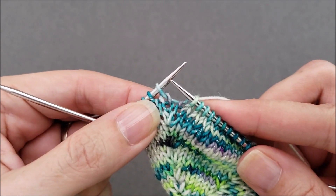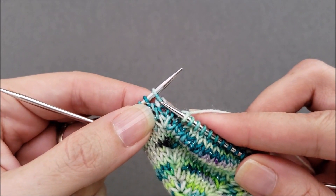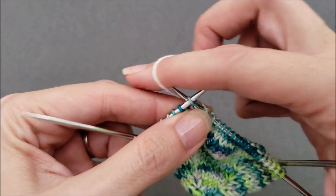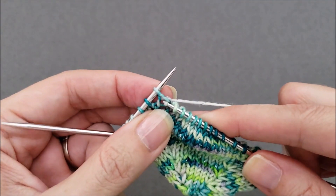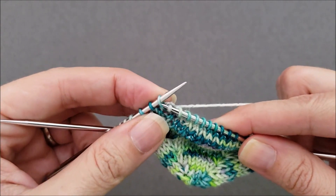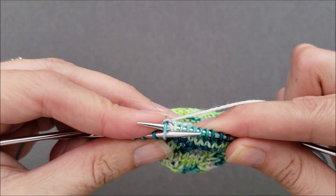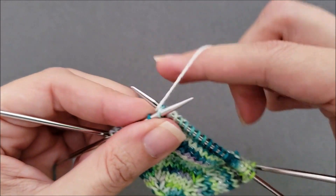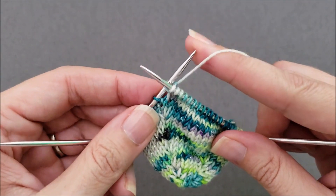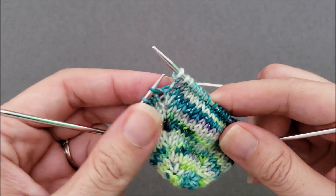First the knit one below: insert the right needle tip through the center of that stitch that's one below the one on your needle, wrap knitwise, and pull it through. Then knit one through the back loop — again, go through that back loop, wrap the yarn, and pull it through. You can drop the stitch off your left needle.